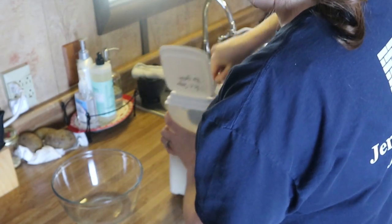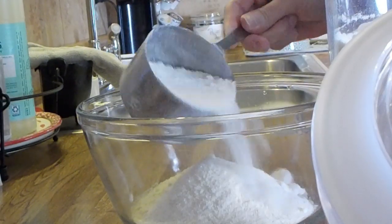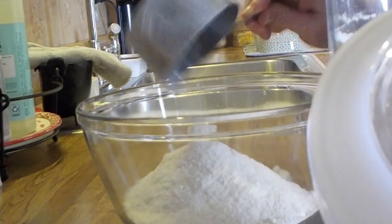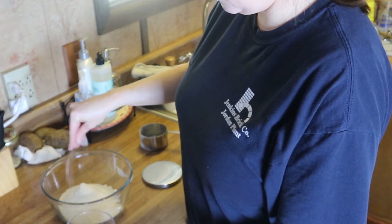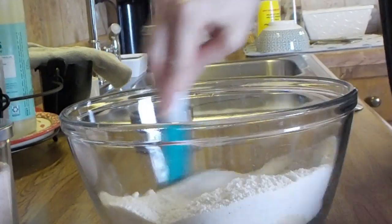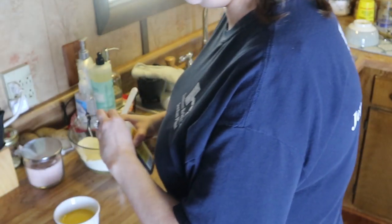Welcome back to my channel! In today's video we're going to make pumpkin pie and keto dressing — both keto. You're going to start out with one cup of almond flour and one cup of coconut flour, a pinch of salt, and just mix this around until it's combined.